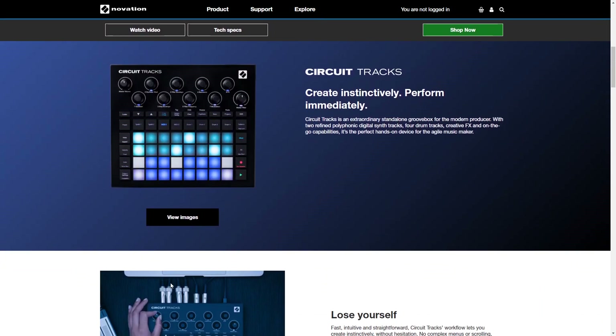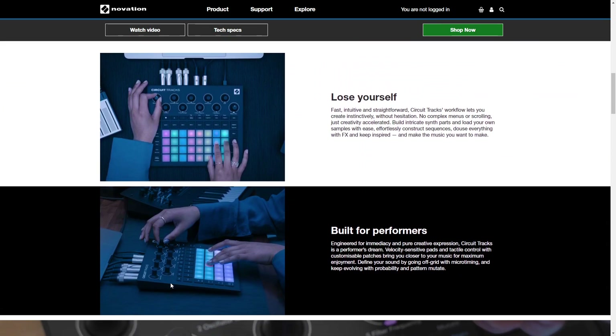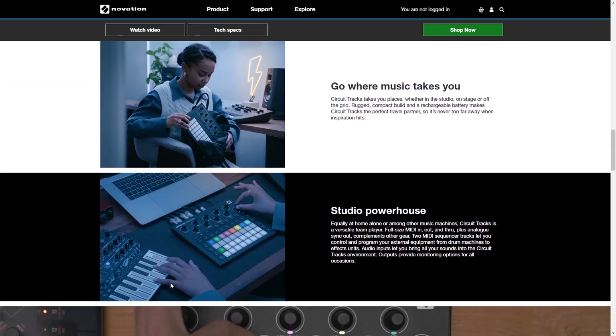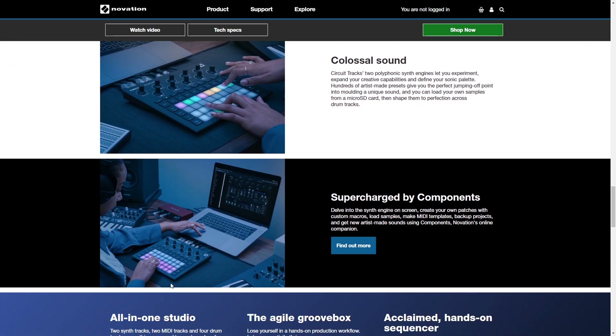Circuit Tracks has a 4x8 matrix of playable RGB pads, and you can easily adjust parameters with 10 control knobs. You can make music entirely within the unit itself, or record your tracks into a DAW and take things further. You can use those MIDI tracks to control instruments and sounds in your DAW, as it also has USB and MIDI output connections. It has a built-in rechargeable battery, so you can literally make music anywhere. It's designed to make the process of music making easy, fun, and portable.